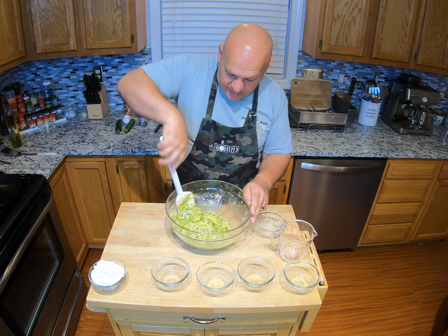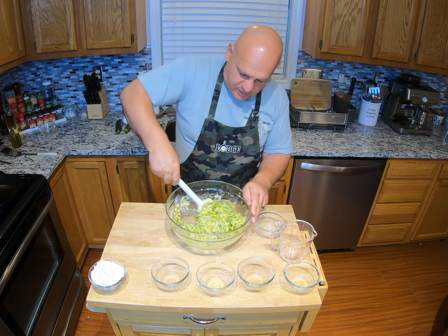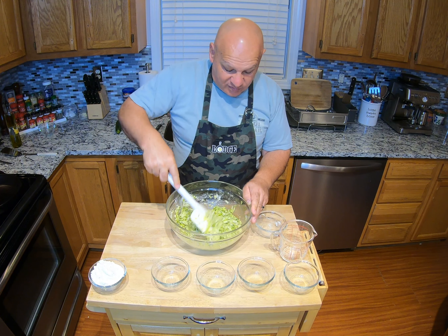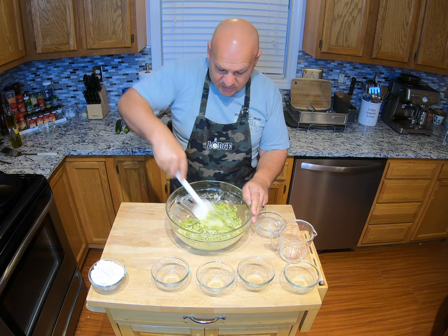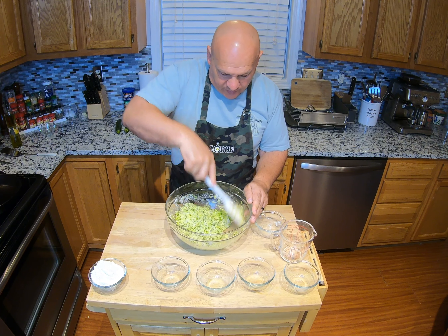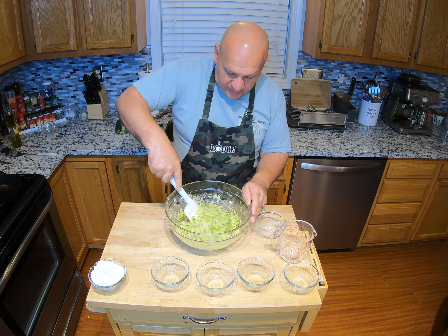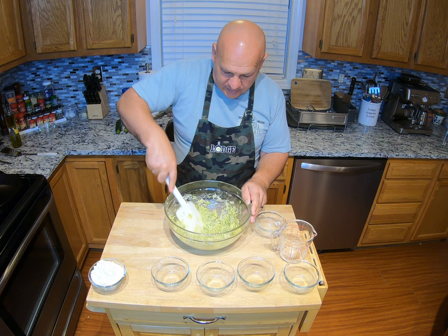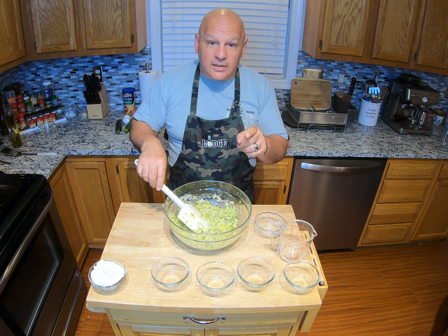Tonight I have my camouflage apron on from Lodge — we're representing because we really like Lodge cast iron products. We have probably about 40 different skillets, pots, and pans from them. They're made in the United States, quality is very good, they'll last forever if you treat them right, and it's not hard to treat them right. That's a separate video on how to clean the pan, but we'll show you that too.